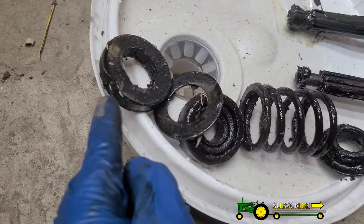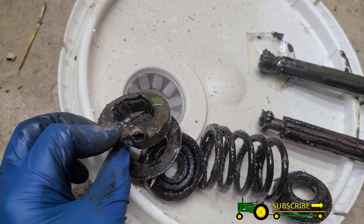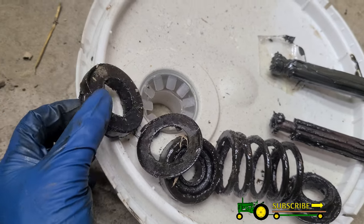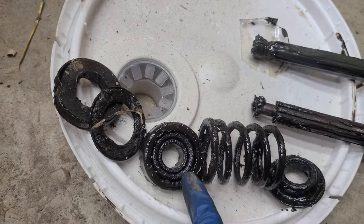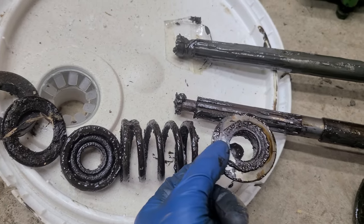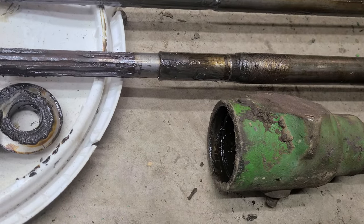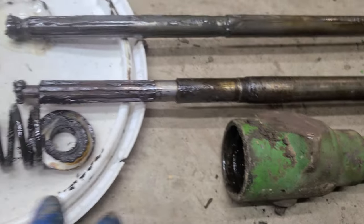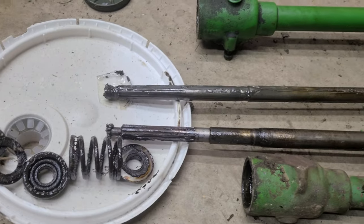Inside you have kind of this felt — I destroyed this one getting it out, I just used a screwdriver and pried it out. Then you've got a washer, your bearing, a spring, and this piece that goes up in there. On the back side of that is a rubber piece, and then in there is a washer. Whether the old style or the new style, this is what you have inside that fan shaft.